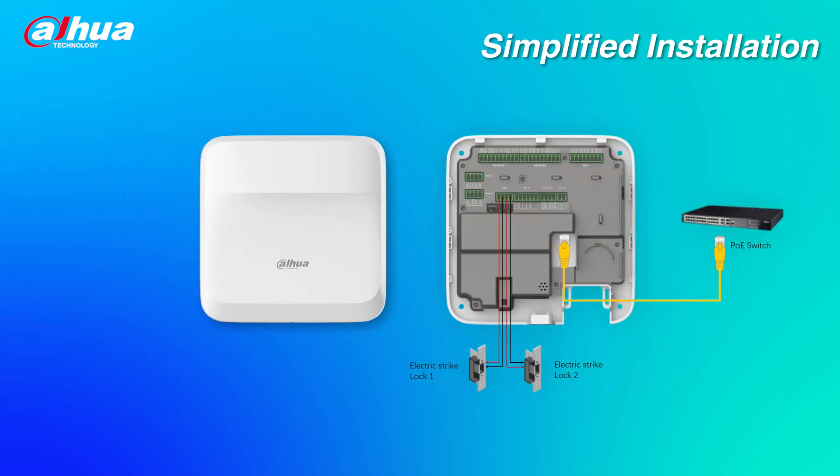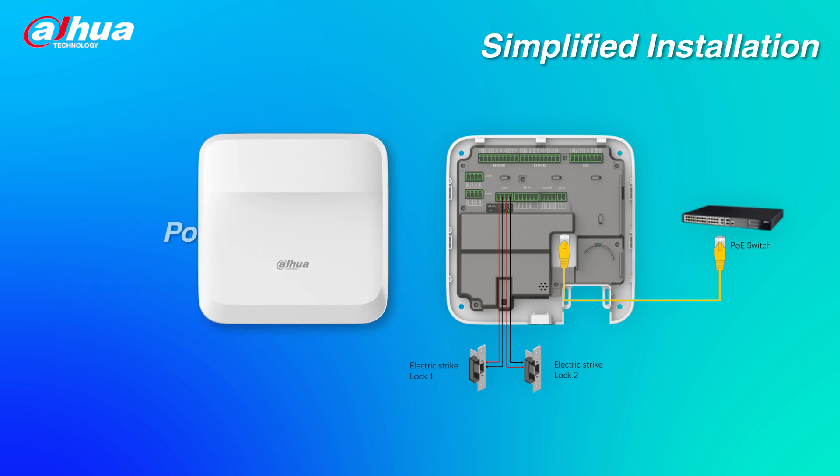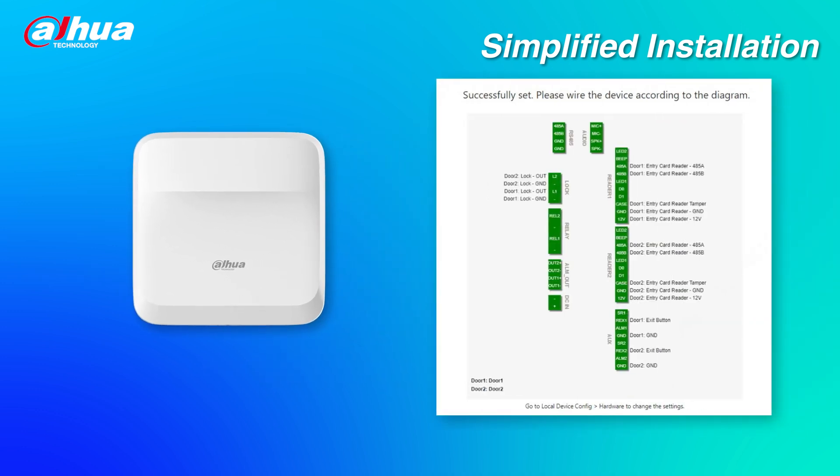Simplified installation. The device supports POE, power locks, and readers, reducing cabling costs. There are three different types of locks — magnetic, electric bolts, and electric strike locks — which can be wired in six different ways. The web service can provide a hardware interface diagram to help installers install the device.